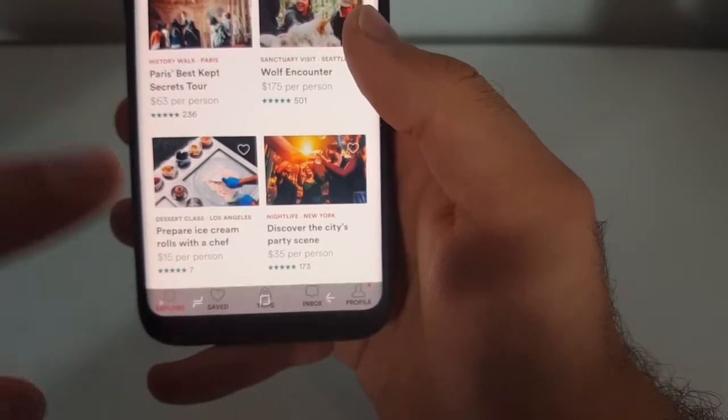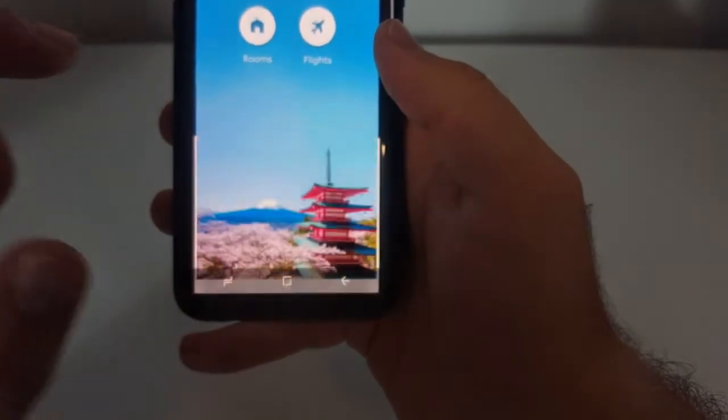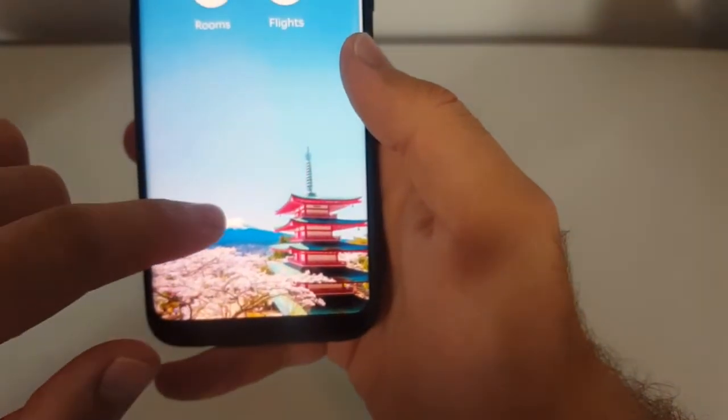Let's try this on a different app. See here, it doesn't show the navigation.